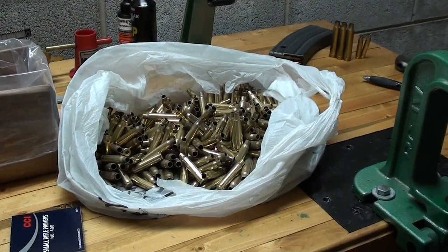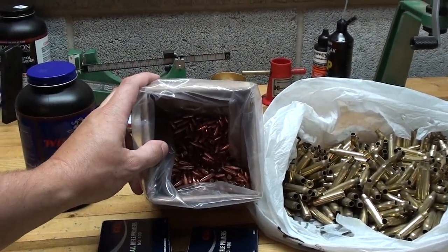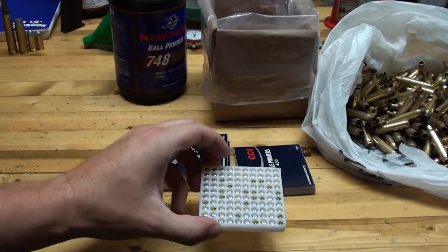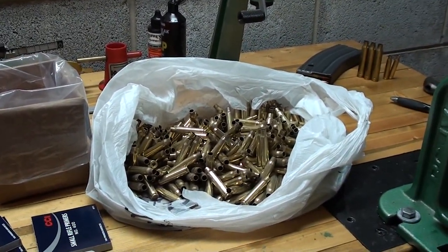The components that you'll need for reloading are the brass, the projectiles, powder, and primers. And that takes care of it for the components that you'll need to reload rifle cartridges.